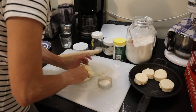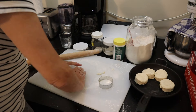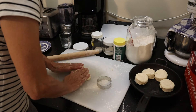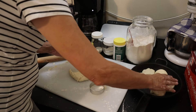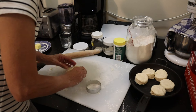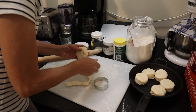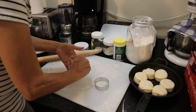We've got four there - let's put this together again and see if we can get another two out of this. I'm sure we can. Quick fold over - one there, two. And there we have our six. Now I'm just going to roll the remaining dough up into a little ball and put it in the center.